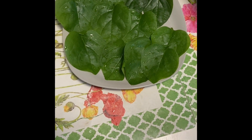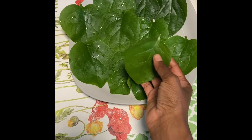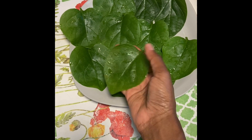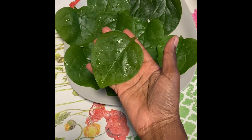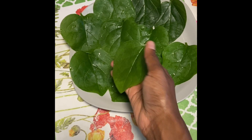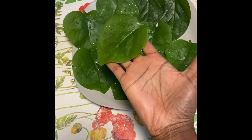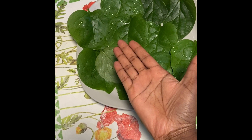These are Malabar spinach vine leaves. I planted these indoors since February and now the leaves are getting so big that they're almost half the length of my hand.